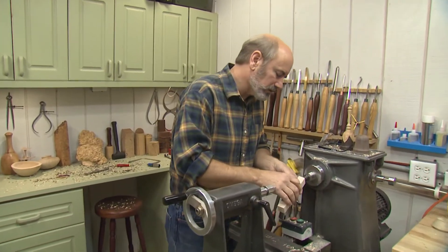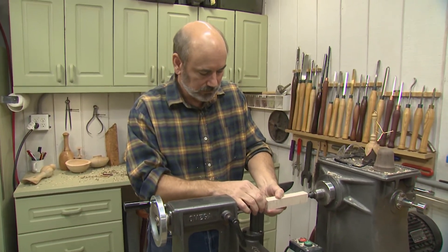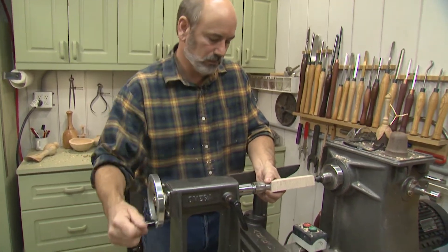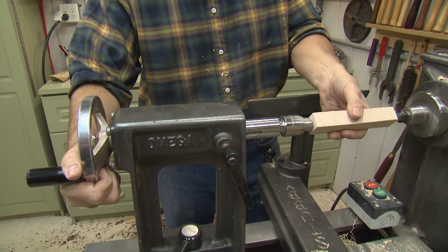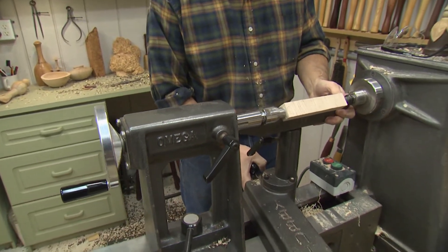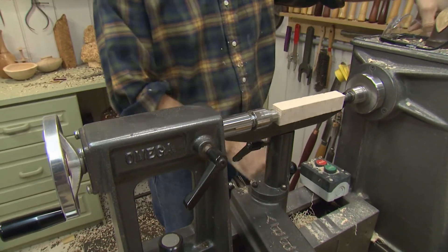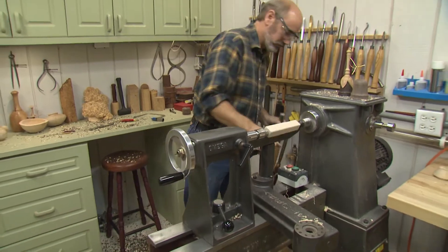This quilted maple is going to be really remarkable looking once we get done here — I like the figure in it very much. I'm just matching up those little holes I made with my punch — that lets me get something centered very easily on my lathe. We're going to rough this out. We have a six inch blank here, but we're probably going to use about five inches of it because that's all we need for the handle.